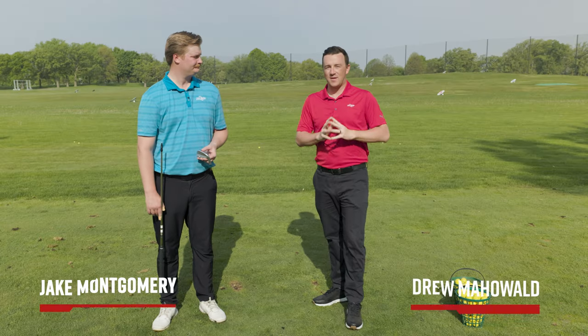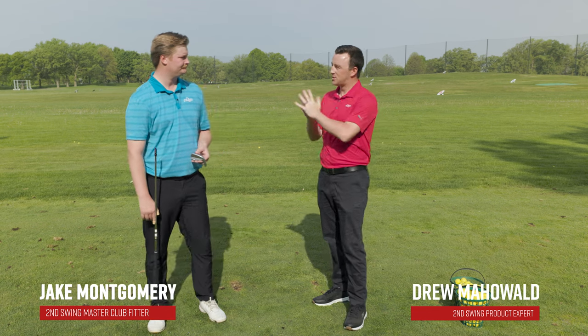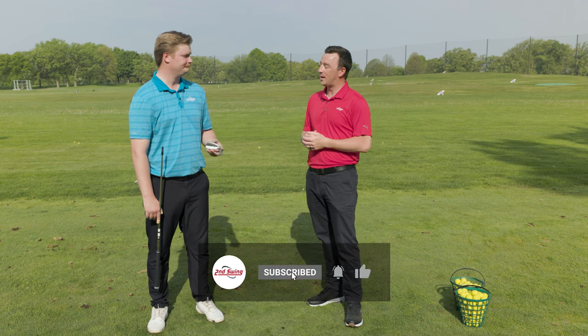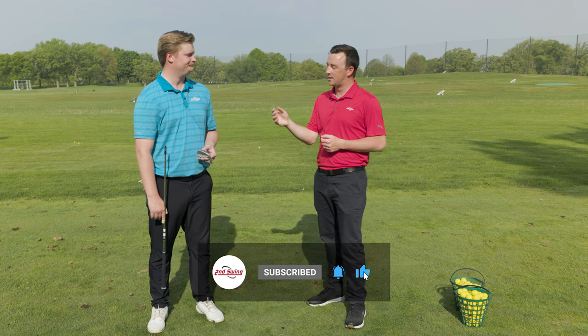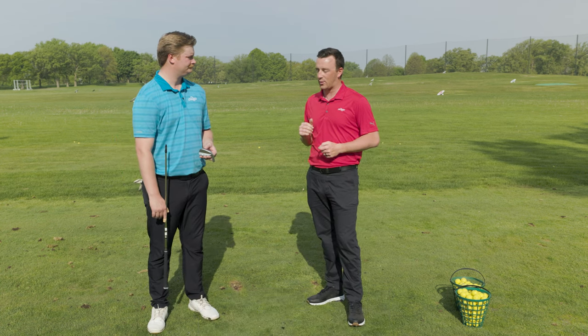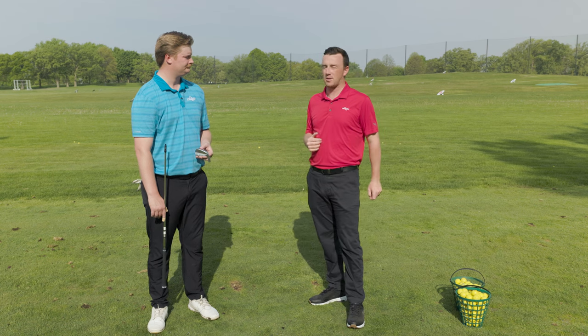Hey golfers, I'm Drew Maholder, Second Swing Golf, out here on the driving range at Les Bolstead, joined by Jake Montgomery, a master club fitter at the Minneapolis Store. Jake's with us because we wanted to talk about the PING iron fitting system. They made an update to how they have their fitting system with the fitting components we get at Second Swing, and we wanted to show you the differences in the colors and lie angles that PING offers.